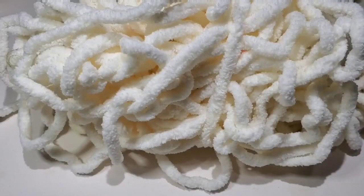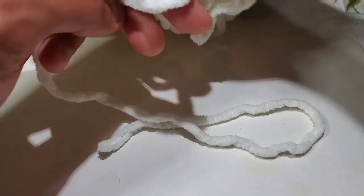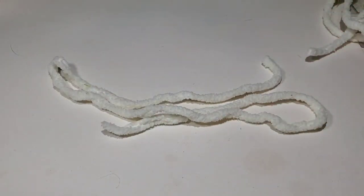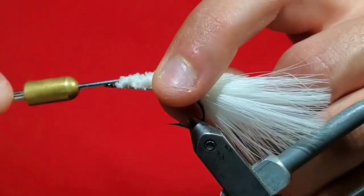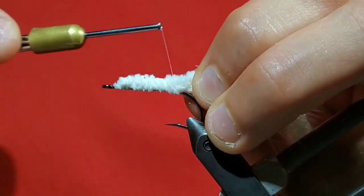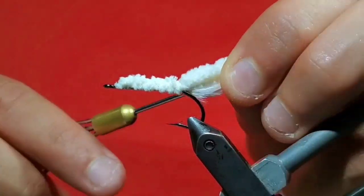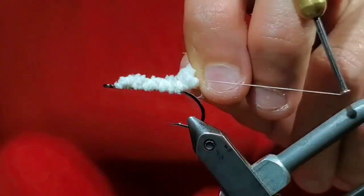Now go to some white baby yarn. I find cutting it in 10-inch pieces makes a nice area to work with. Go ahead and take one of the tips and tie it a little ways behind the eye, and again wrap down to the hook bend.